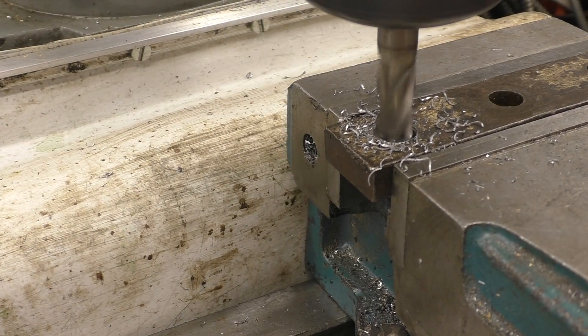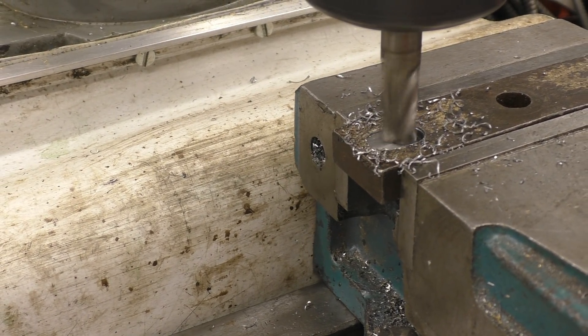It quite often takes as long to make the bits to do the job as it does to do the job itself.